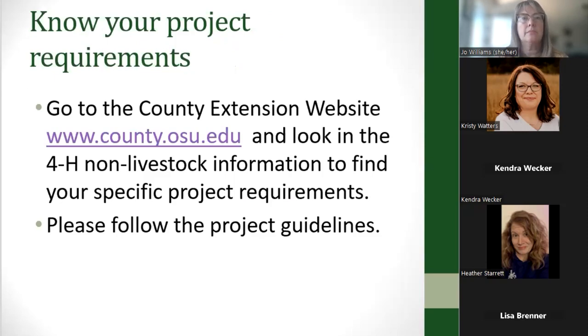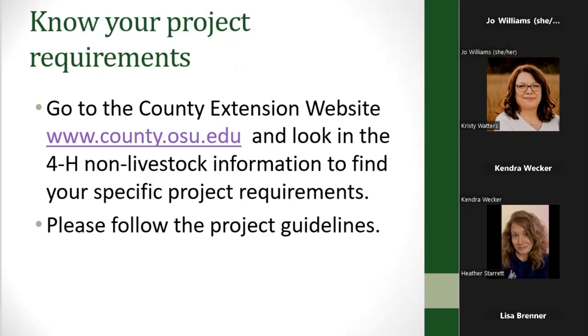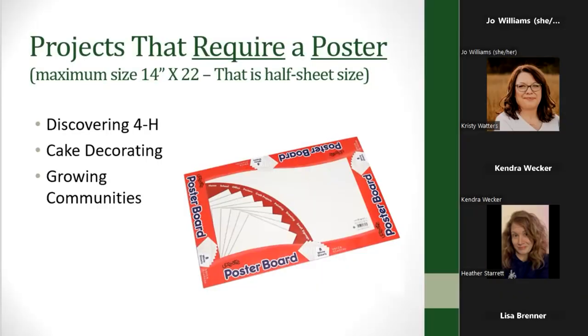First of all, kids need to know their project requirements, because different projects require different things. You should go to your county extension website — whatever your county name is dot osu dot edu — and look in your 4-H non-livestock project information, or in some counties they might call them miscellaneous projects or special interest projects. Find your project requirements and then follow those project guidelines.